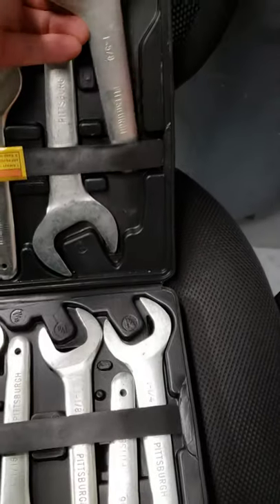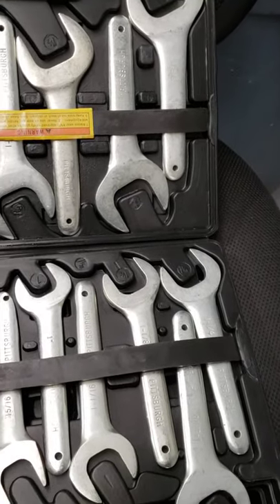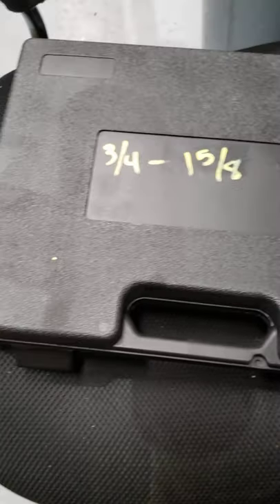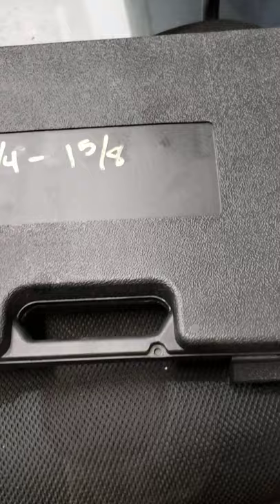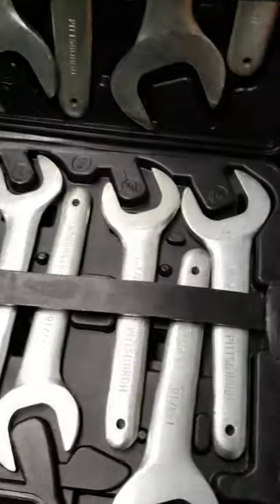Today we're going to talk about the best Harbor Freight find that I have ever found. I have always wanted to find a set of stubby wrenches that didn't need a lot of torque to use, meaning that they didn't need to be of super high quality. One day I was screwing around at Harbor Freight just looking around and I found this set of Pittsburgh wrenches that goes from three-quarter to inch and five-eighths.